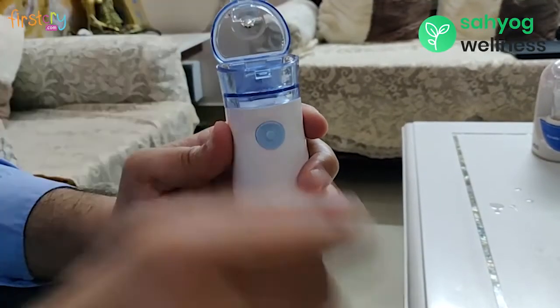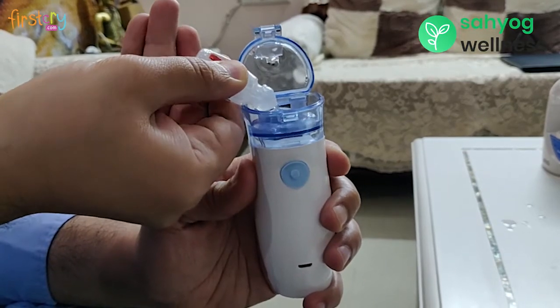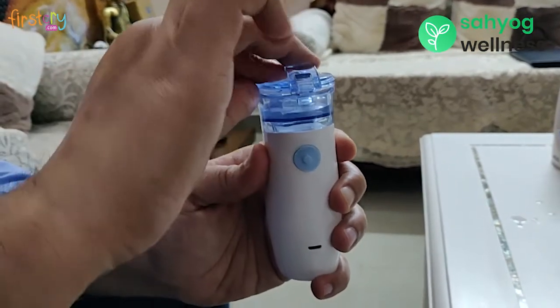Open the chamber and put medicine into it as described by your physician. Close and lock the chamber cover.